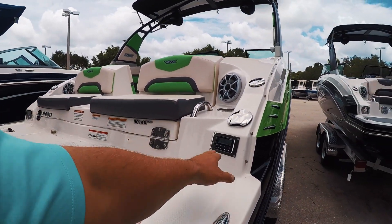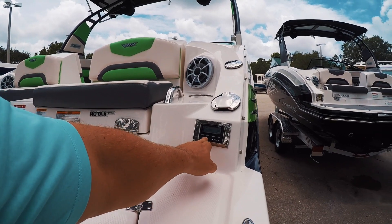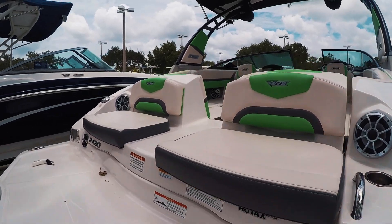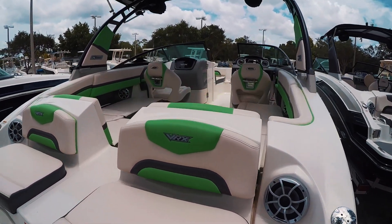316 stainless steel throughout. You've got your radio controls here — we have the radio on already. Fresh water shower as well.